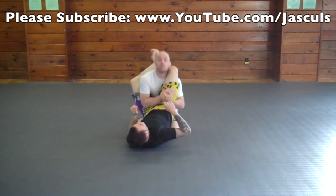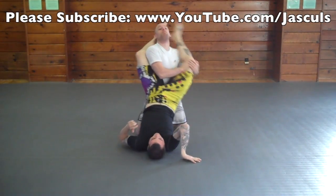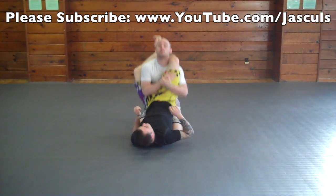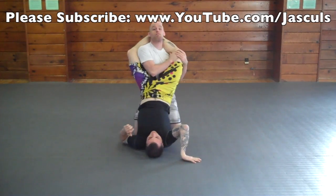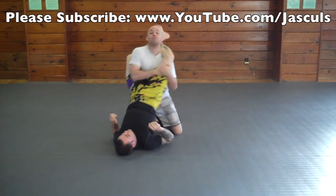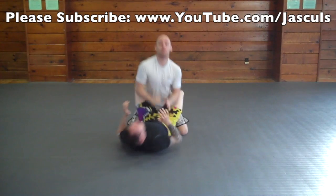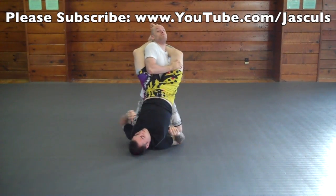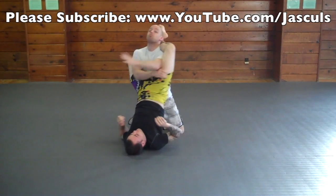Everyone should understand to posture up immediately when your opponent attacks for a triangle choke. When they attack for the triangle choke, get your head up and get your hips off of your heels. Then put your hands on the inside of the knee and start shaking the knee out so that way you can open their guard. When you go to posture up and shake their knee, if for some reason you still can't open up their legs, you may be able to create enough space to swim your arm back inside and there's no threat for a triangle anymore.